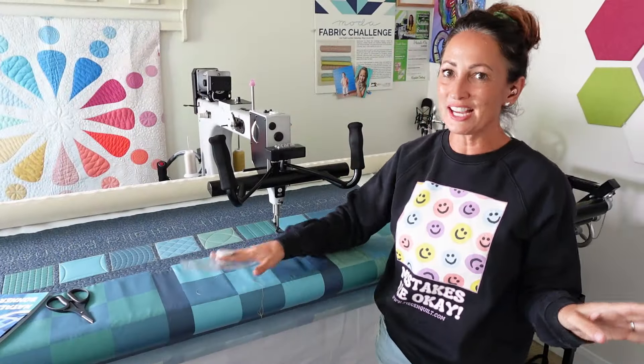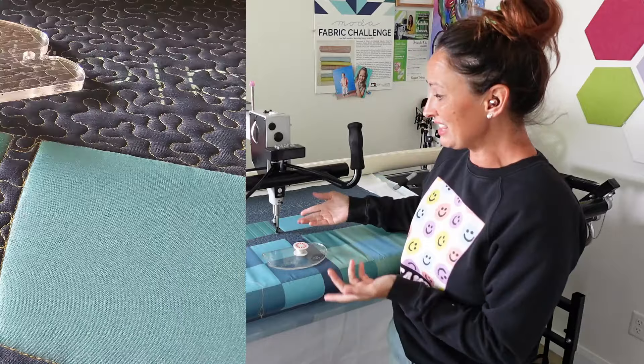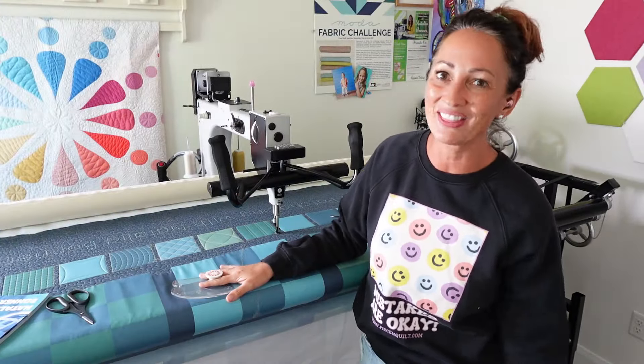I love how that design turned out! It's such a great way to add interest — you could use it in borders, as a background, in sashing, or even as a block design like I've done here. Play around with the markings on your machine quilting rulers — the possibilities really are endless.